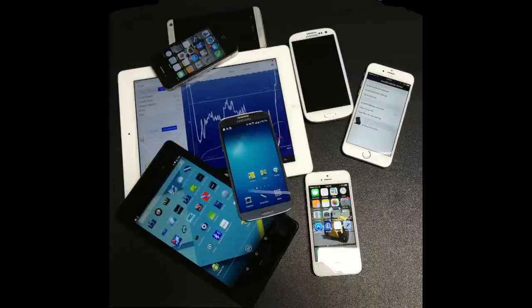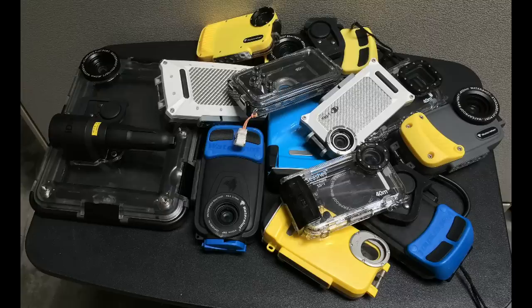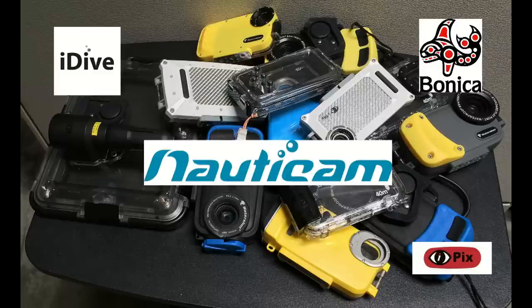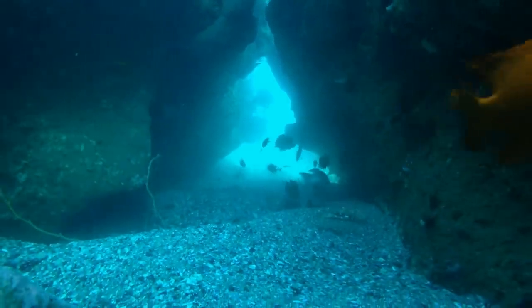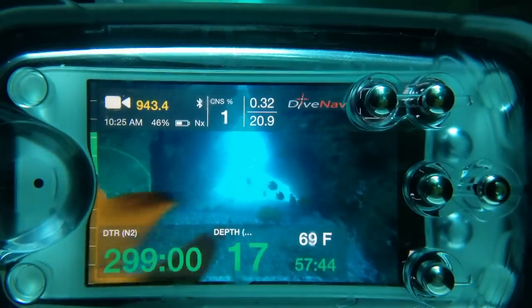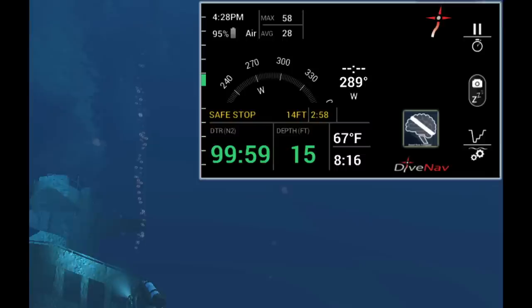If you own a smartphone or tablet and would like to take it with you when scuba diving, you might want to know that nowadays you can find several professionally made underwater housings for smartphones and tablets. And thanks to our Smart Dive Buddy sensor, you can now use your smartphone or tablet as an advanced dive computer.